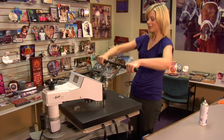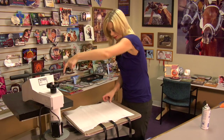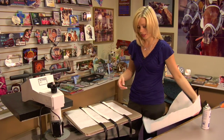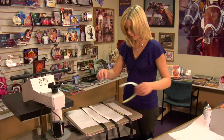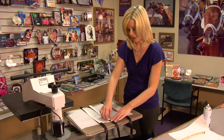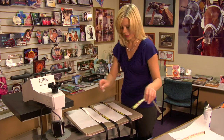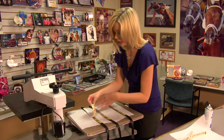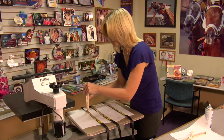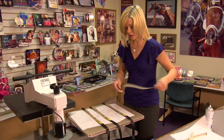That sound means we're done, so I'm going to lift and swing away on my press, move my top sheet of protective paper, and peel back on all my transfers. One good thing about the pet collar and leash is that it's black, so if you have a little bit of bleed over, your image is not going to transfer onto your leash — it will just give it a nice, full image.